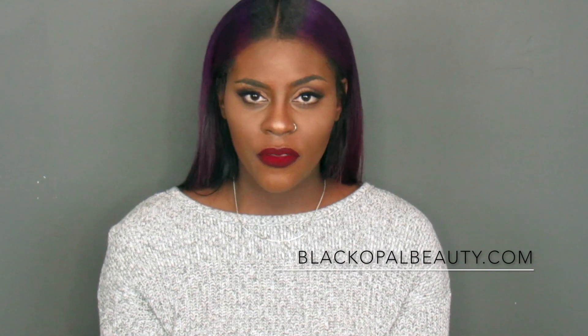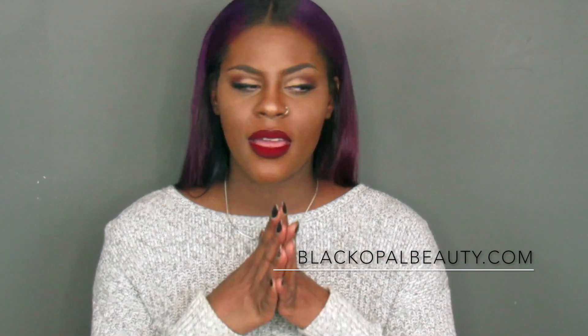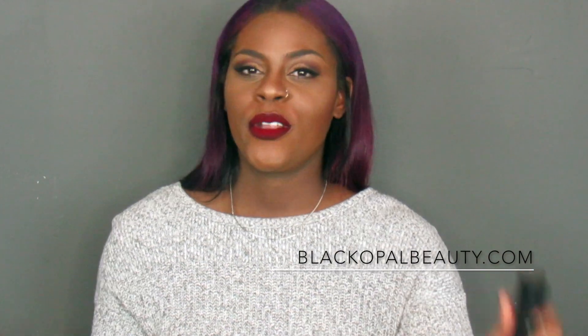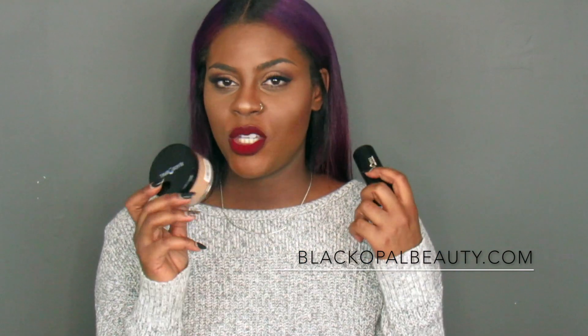I also picked up another product from Black Opal. I'm not really into setting powders — I've been using my Ben Nye for a while and never used it up completely. While I was in Walmart shopping for the foundation stick, I noticed there was a finishing powder. When you're shopping in stores it's not like Sephora or Ulta where you can swatch it, so you have to kind of guesstimate. I was dead on with the foundation stick shade, but with the finishing powder I purchased deep, thinking that would work for me.